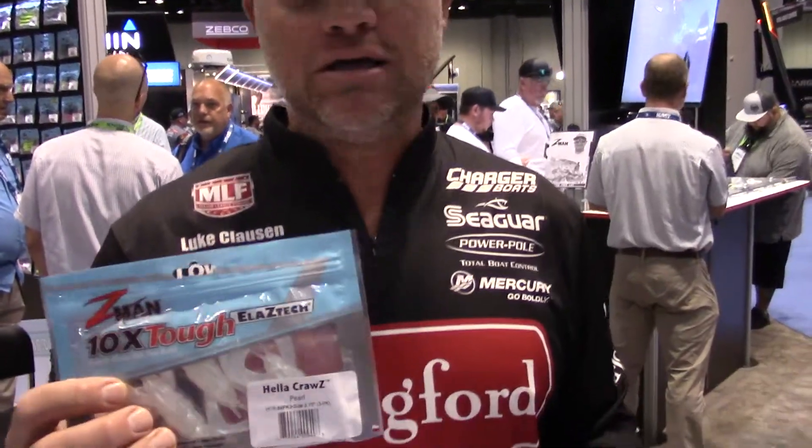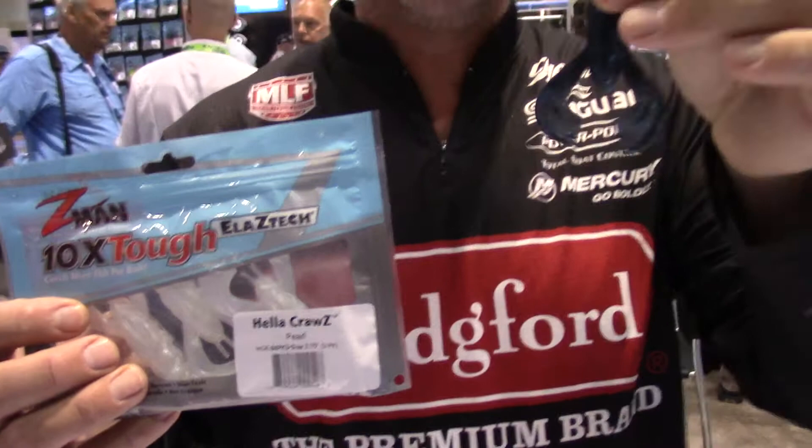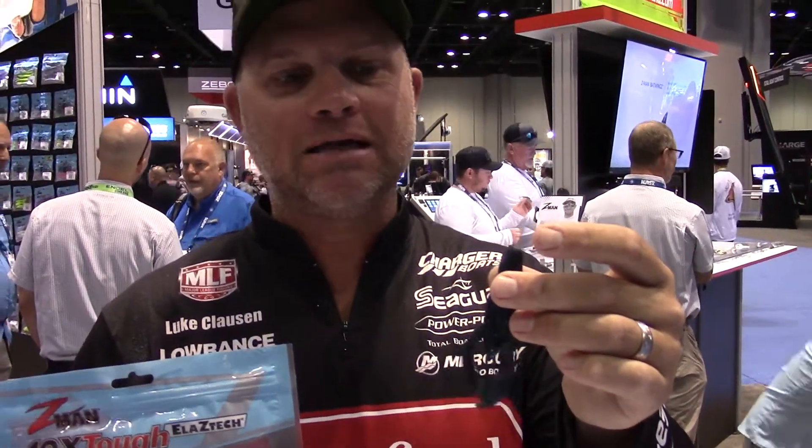Hey guys, Luke Clausen here. We're at the ZMan booth at the 2021 iCast. One of the baits I'm really excited about is the Hella Craws. You can see it's got big kicking legs on it, with a ton of action in the water. That elastic plastic catches a lot of water. These things really kick hard.